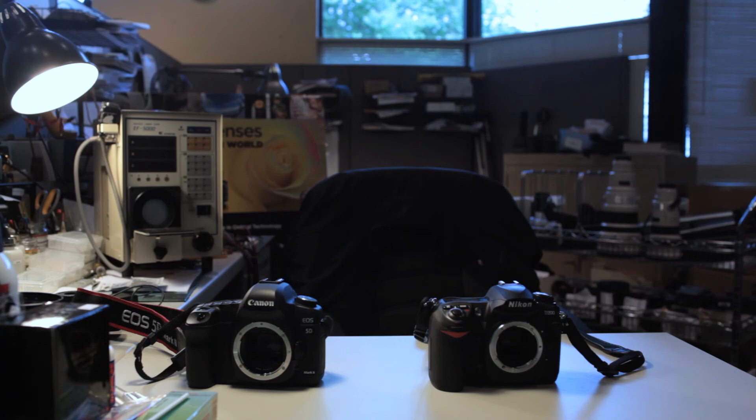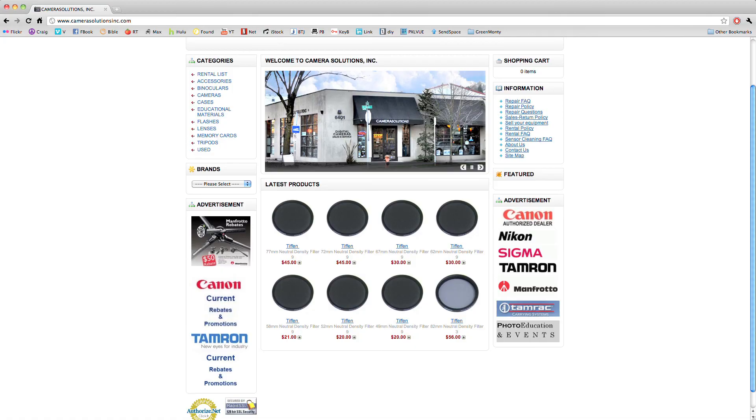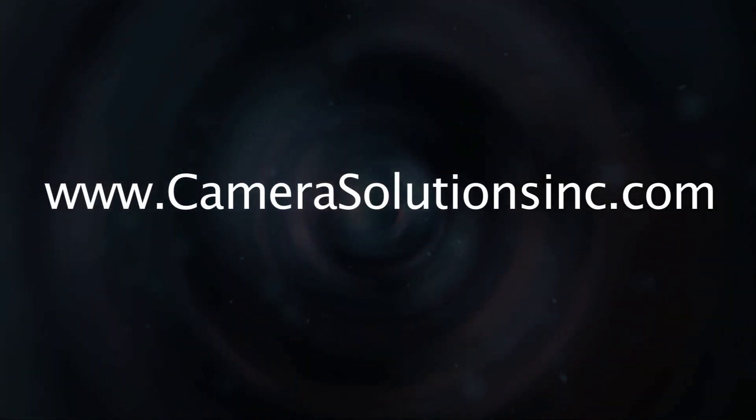This concludes the sensor cleaning tutorial. If you want to acquire any of the tools used in this video, please check out our website at www.camerasolutionsinc.com.